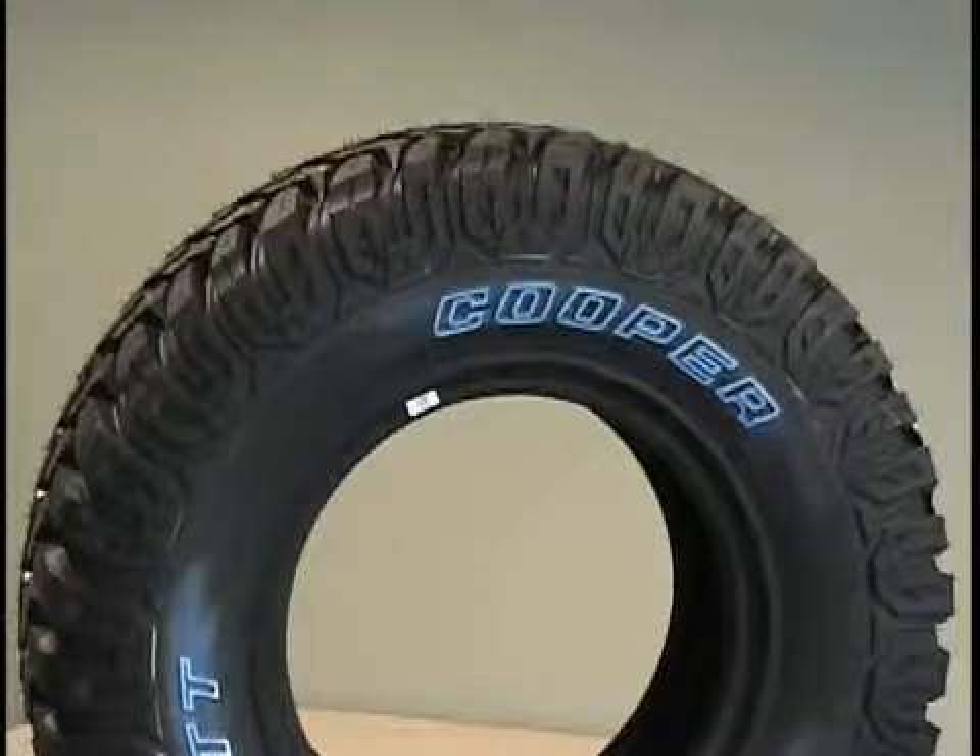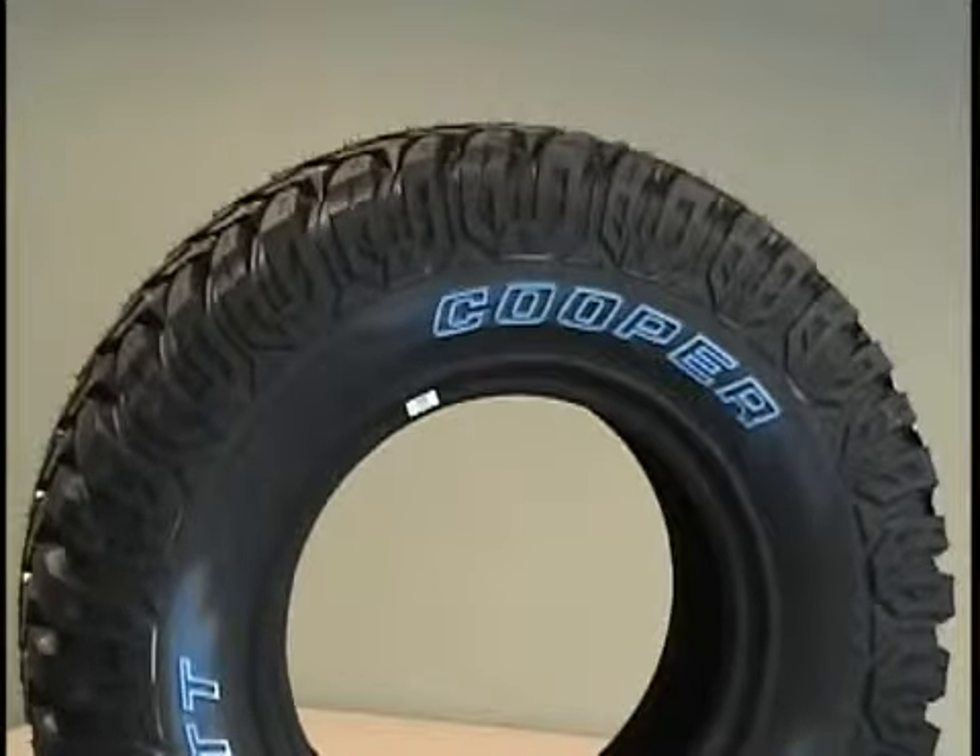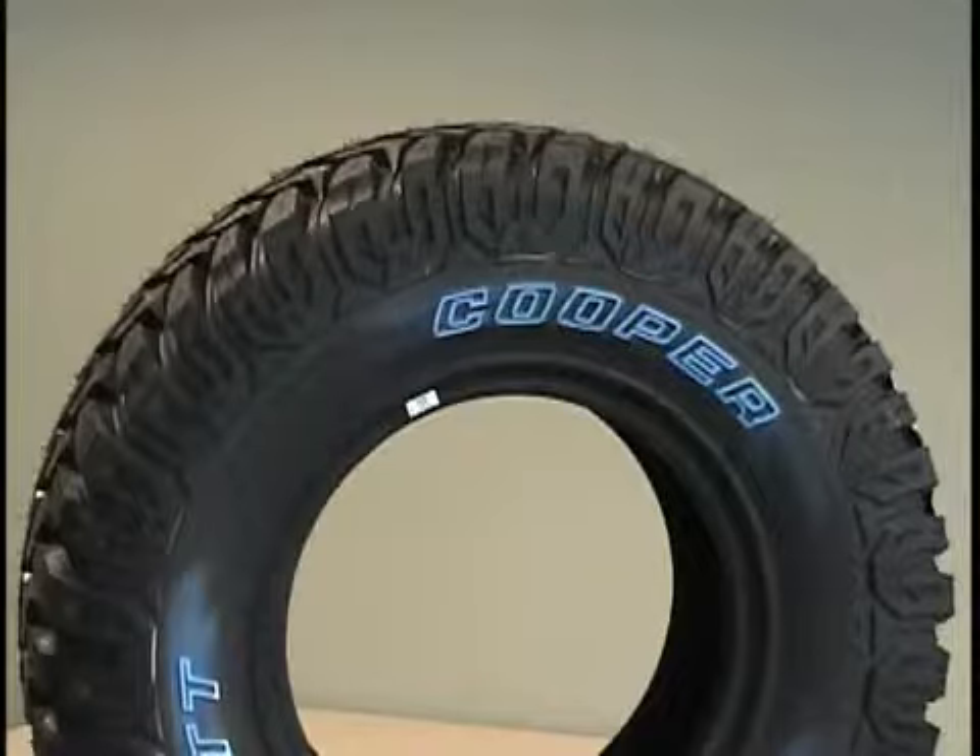The Cooper Discoverer STT has a heavy-duty armor-tech carcass constructed of two polyester body plies and one angled polyester body ply to deliver three plies of protection for resistance to impact breaks and bruising.